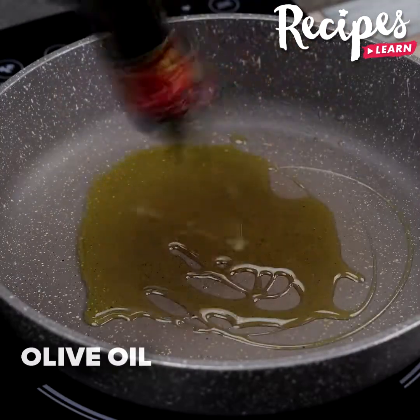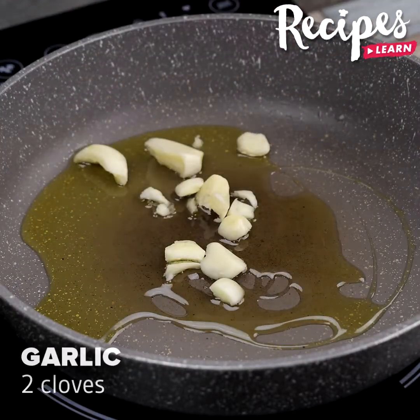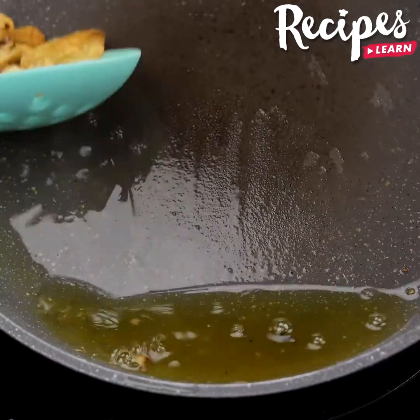In a frying pan, add olive oil and two garlic cloves, and let them fry well. Remove the fried garlic and add the chopped onion.